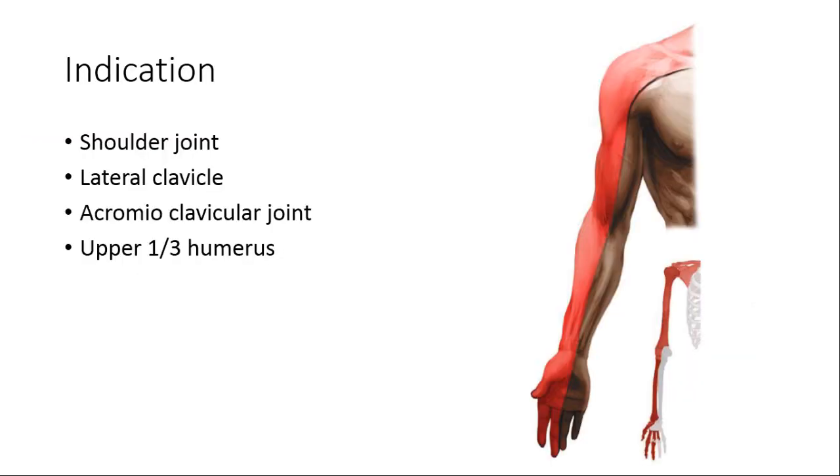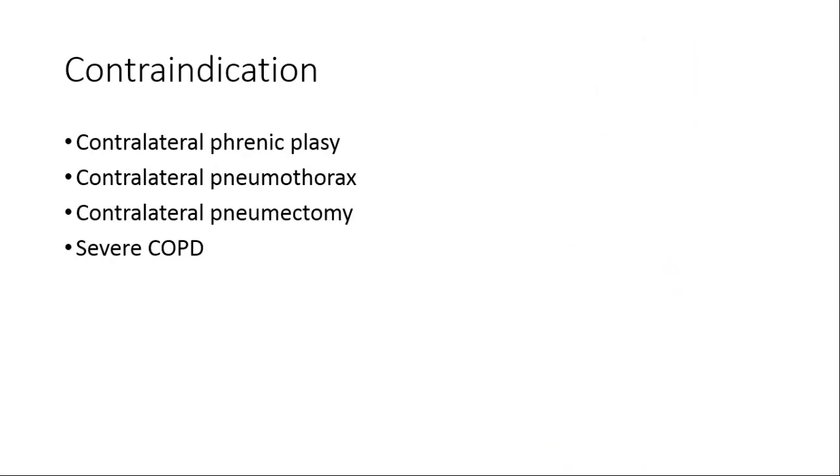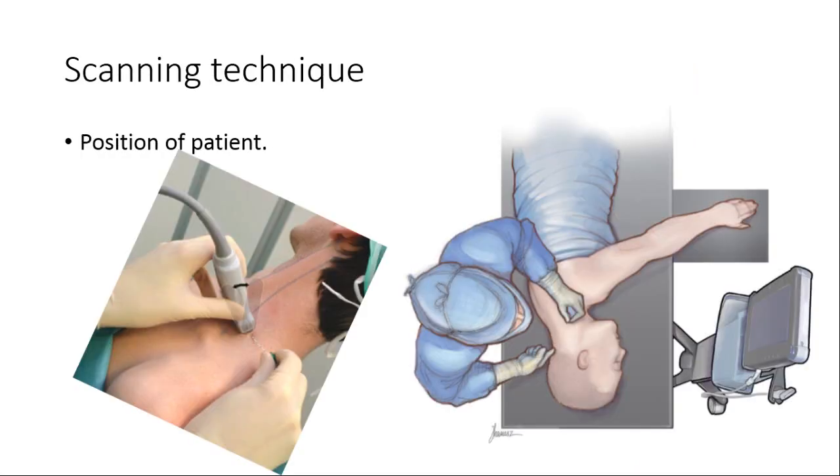This block is indicated for shoulder surgery and proximal one-third of humerus surgery. It is not suitable in patients who have poor lung reserve.